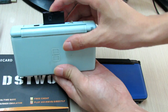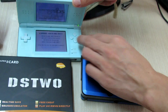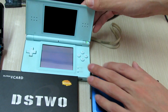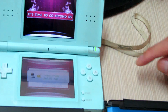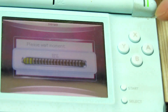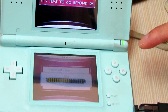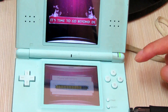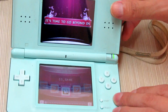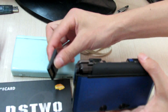Press the A button to confirm the update and you will see the update is in progress. Update complete. So now I will take care of the DS2 card and have it tested on my 3DS.